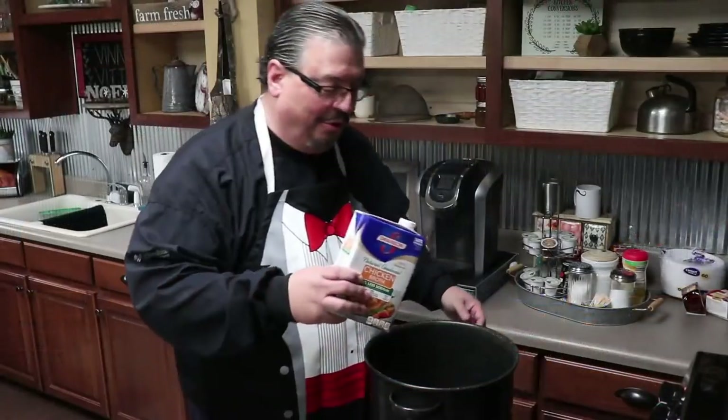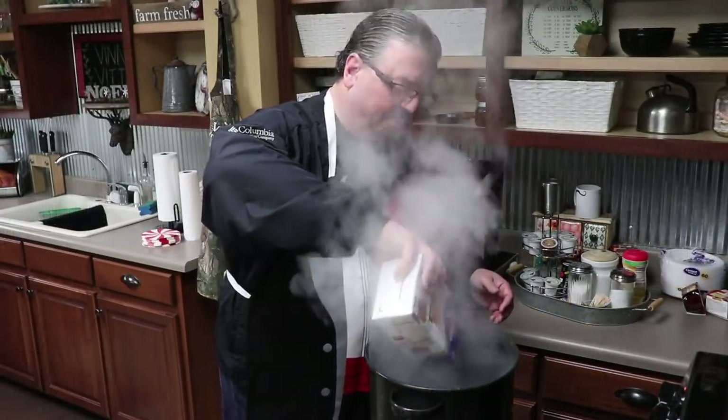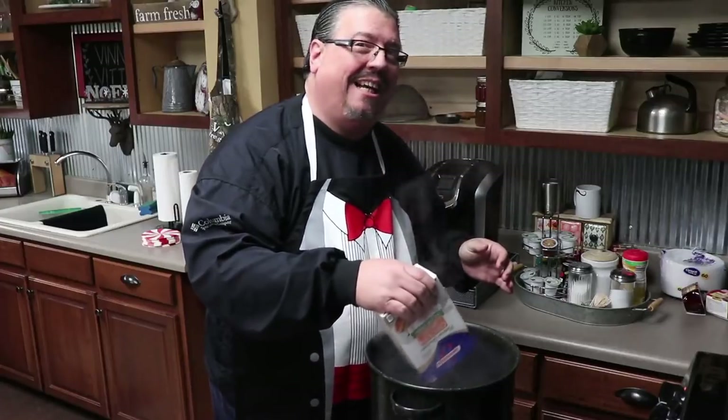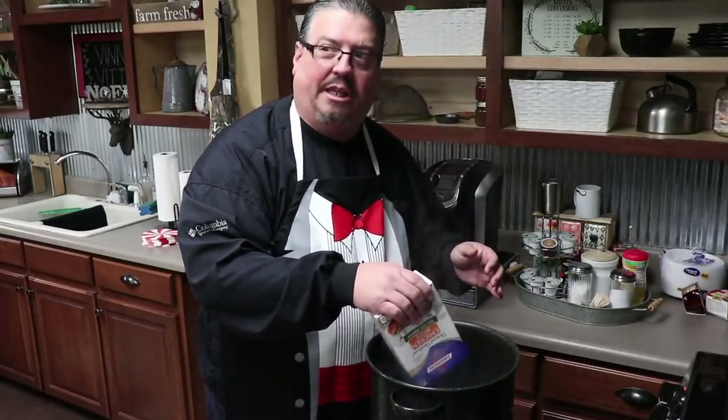Always remember, the complete recipe and description of how to make it will be in the description box below, so just check it out there. We're going to begin adding our ingredients, starting out with the chicken broth. We're going to add two whole boxes of chicken broth — about 96 ounces, 48 ounces per box times two.